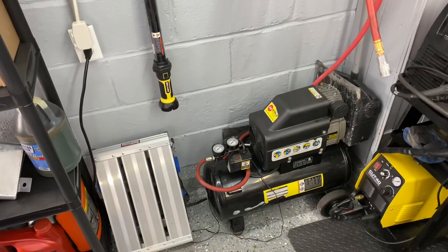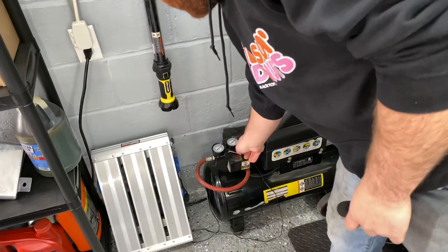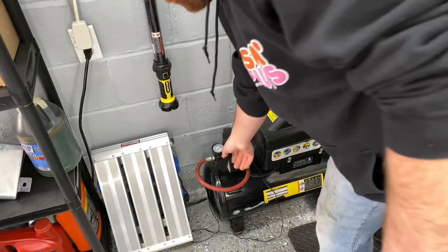So before I disconnect the old 10-gallon, I got the decibel meter — let's just hear how loud this is. Now the doors are open, so it might actually be a little bit lower. I can't really close them right now because I have the Camaro's ass sticking halfway out. This thing hates to start when it's cold too.